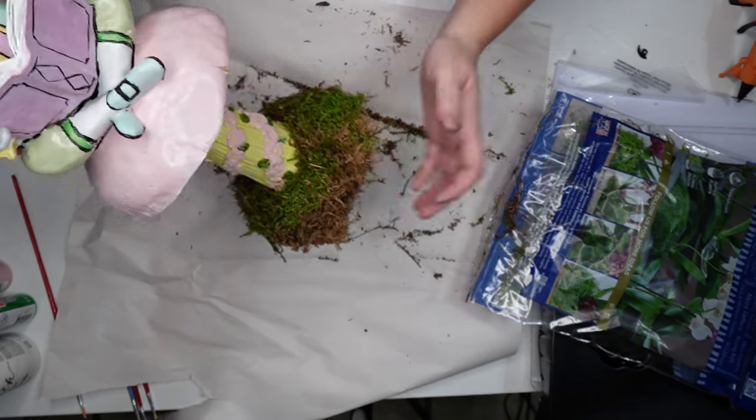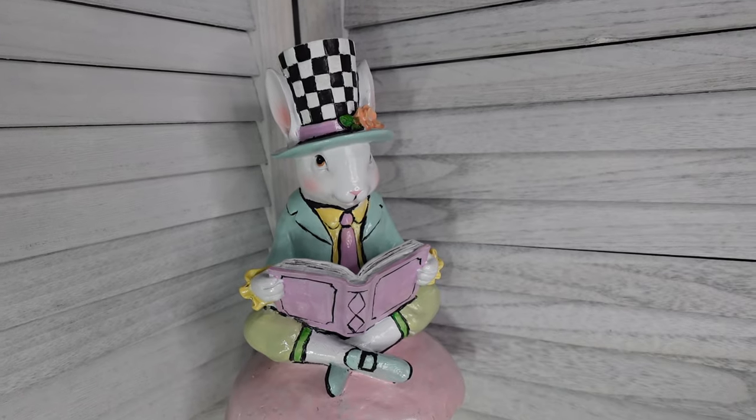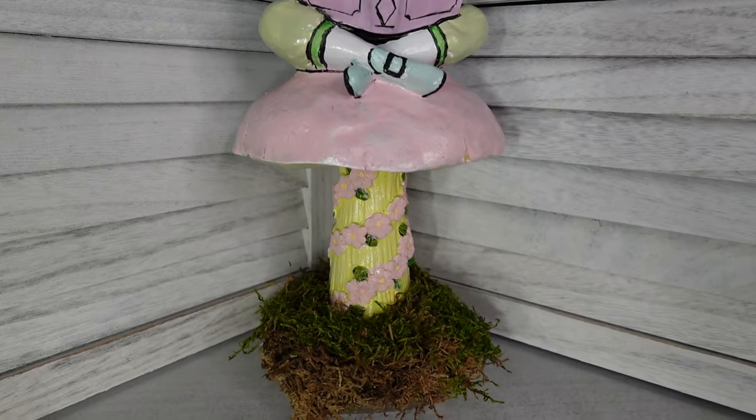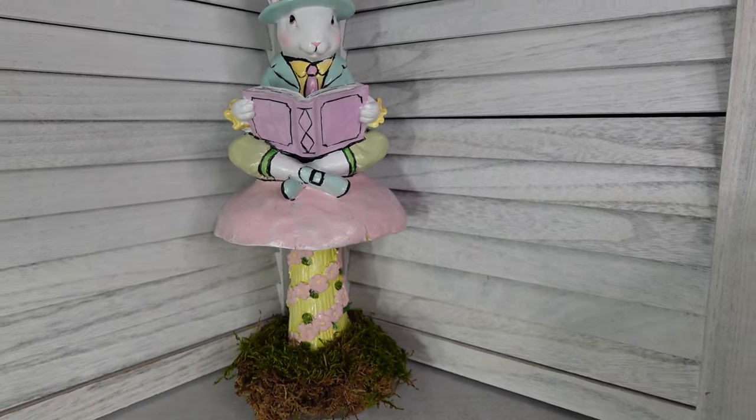I'm debating adding little flowers — let me know what you think. Look at how different he looks! Not a lot of money, just some black and white and your highlights. If you have anything around the house you want to give a new look to or spruce up, this is a cheap and easy one.